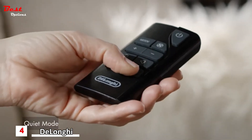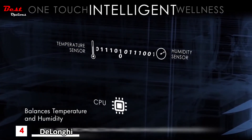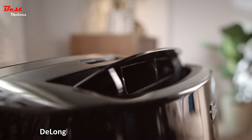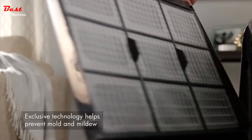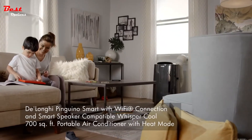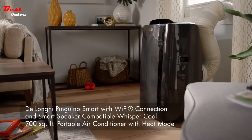Keep excess noise to a minimum by selecting the whisper cool option, or use the exclusive real feel function for the optimal balance of temperature and humidity reduction. For added convenience, this unit is also equipped with motorized airflow control as well as a bio-silver coating that helps to prevent the growth of mold and mildew on the filter. Comfort is made easy with the Pinguino smart with Wi-Fi connection and smart speaker compatibility whisper cool portable air conditioner.